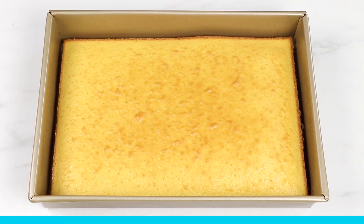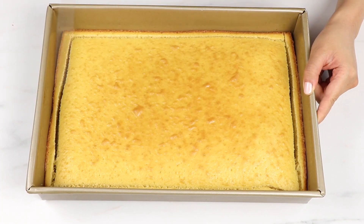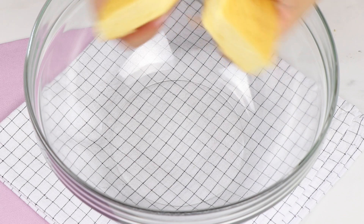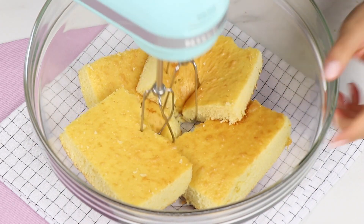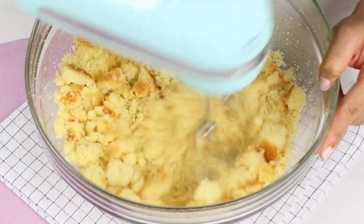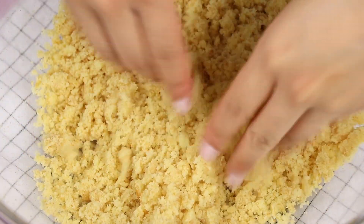Awesome, this looks good. I'm going to let that cool down completely in the pan, and then I'm going to cut off the browned edges and cut that into quarters. Now we can work on making the cake pop dough. I'm going to take my cooled off cake pieces, pop those into a bowl, and then use my electric mixer to break this into small crumbs. If you still have some big chunks in there, just go in with your hands and break it up into some finer little crumbs.